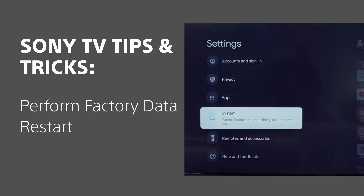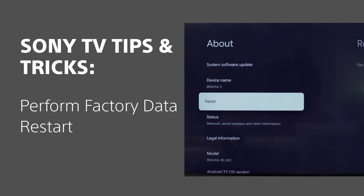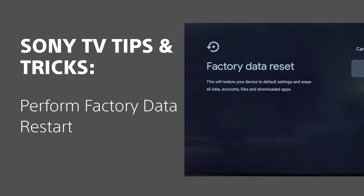If the previous two methods do not help to resolve your situation, you can proceed to do a factory reset. A factory reset may resolve your issue, but keep in mind that it erases your current settings and requires you to set up the TV again.